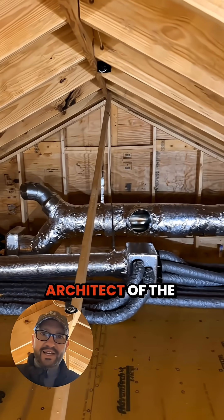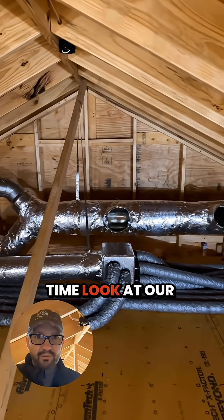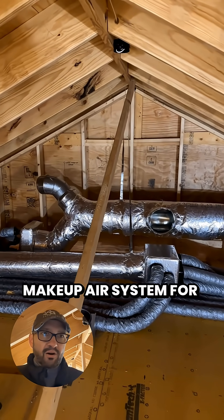Everybody, Chris at LG Squared, architect of the Atlanta Craftsman Passive House, and this is a first-time look at our makeup air system for our dryer.